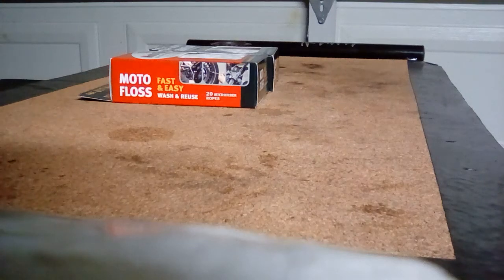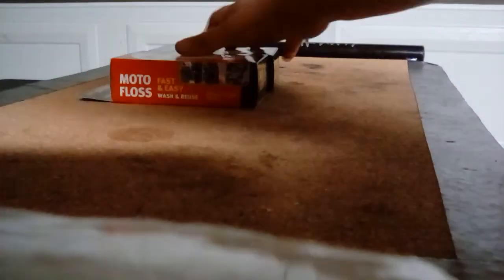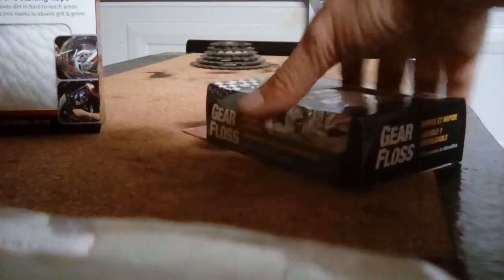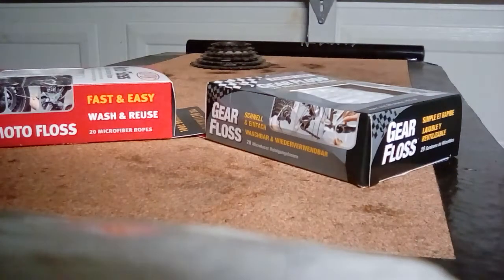I'm going to be doing a review on two different types of gear floss. I don't normally use it but I've always wanted to, and this is my first time. I found both at a really good deal so now that I have two different kinds I like to review things and check things out, see which one I like better.